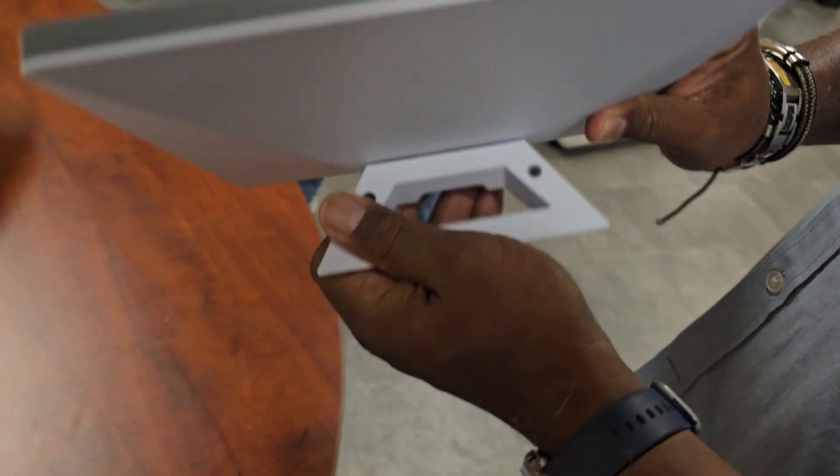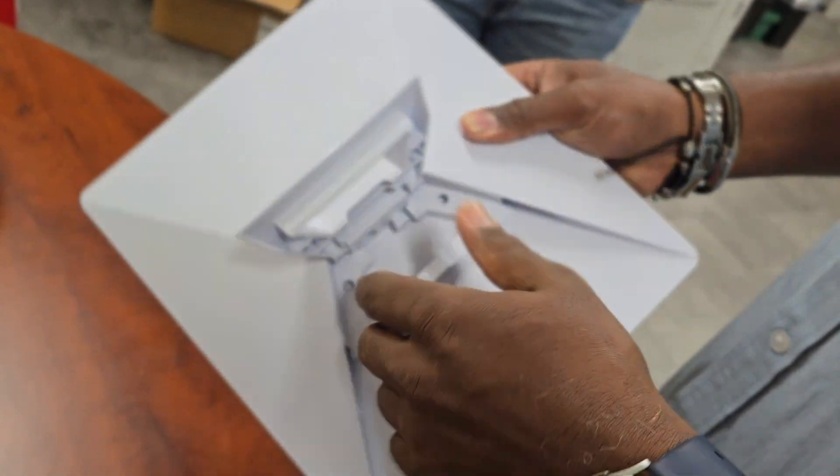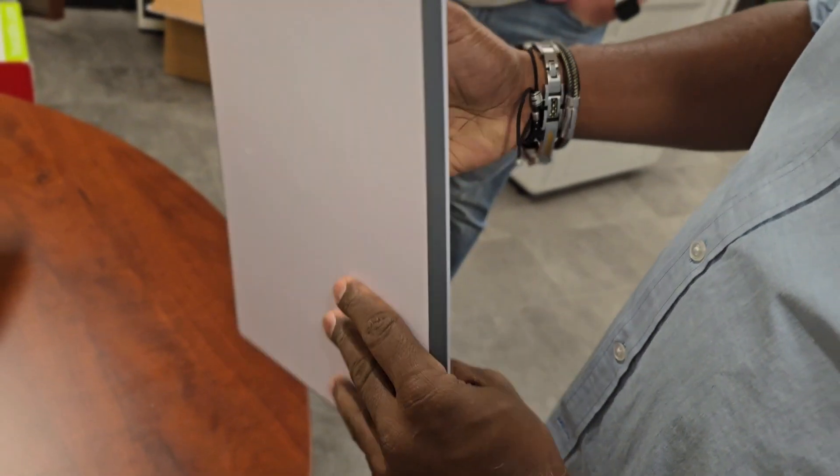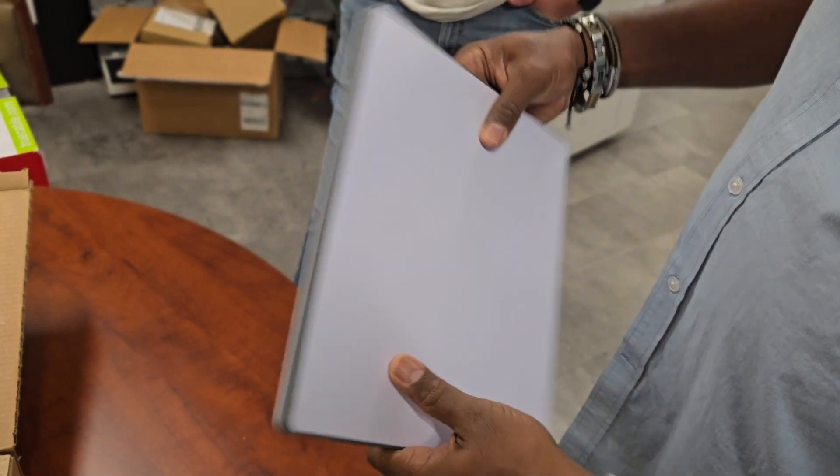As you can see it's small. Here's the port if you want to use Ethernet, and here's the power port. However, it has a wireless router built-in, so you don't even need an Ethernet port.